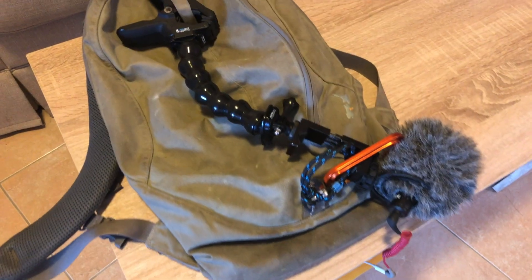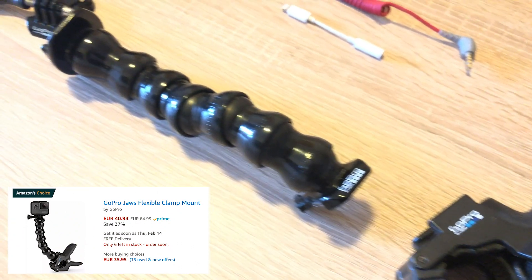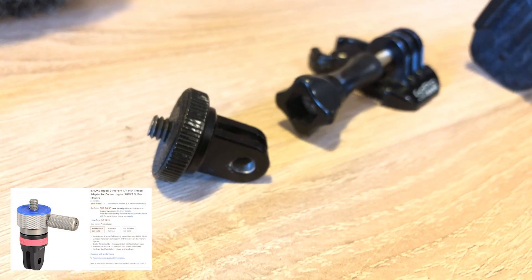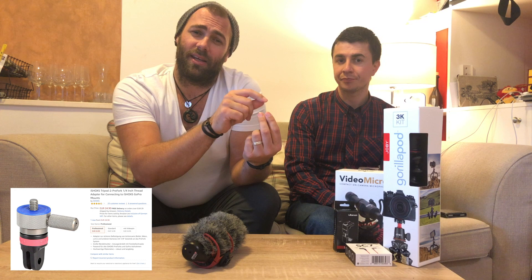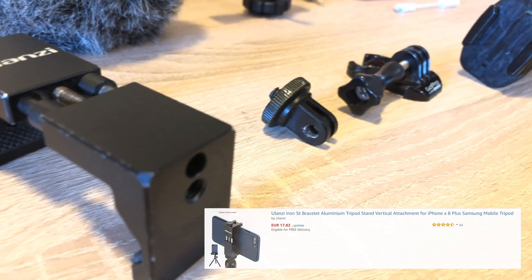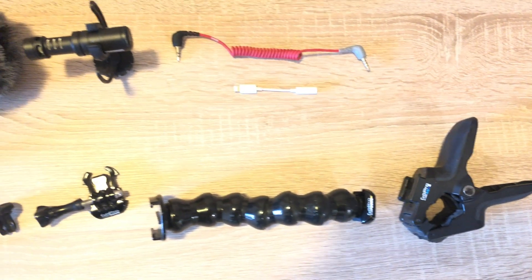So long story short, this is my vlogging setup. I use a GoPro Jaws clip and a bendy attachment on it, and then on top of that I have a standard GoPro mount. Then I have a tripod, like a selfie stick, that clips into the GoPro and into the GoPro clip with the two prongs. Into that I screw down this Ulanzi iPhone phone holder which has a cold shoe connection on top of it to attach a Rode microphone. That's my setup at the moment.